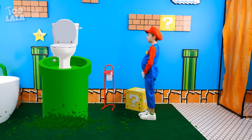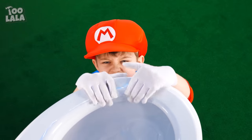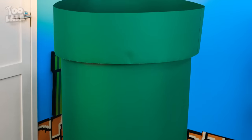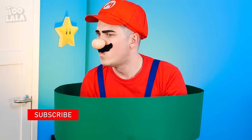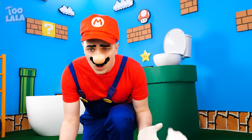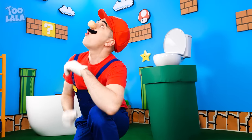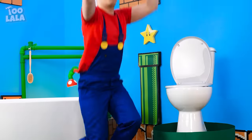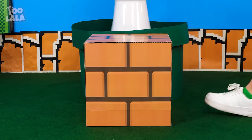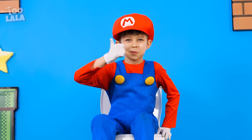Whoa! This toilet seat is too high for Aiden! He can't reach it! Mario! Are you here at the distress call? Oh, hello! What's the problem? I can't reach the toilet seat! What can we do? Oh! What's the brick for? You can use this as a stepping stool! Climb on up! Wow! I feel so tall! I love it!